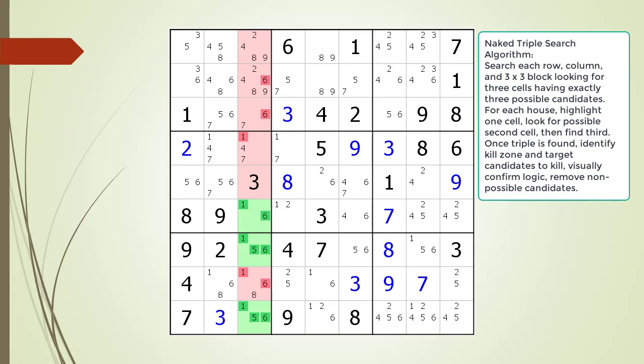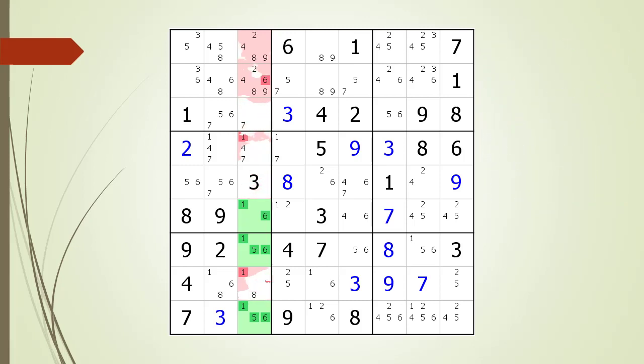We identify the kill zone and target candidates to kill. We visually confirm our logic. We remove the non-possible candidates as shown.